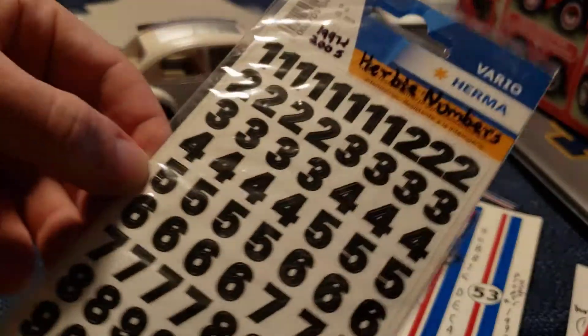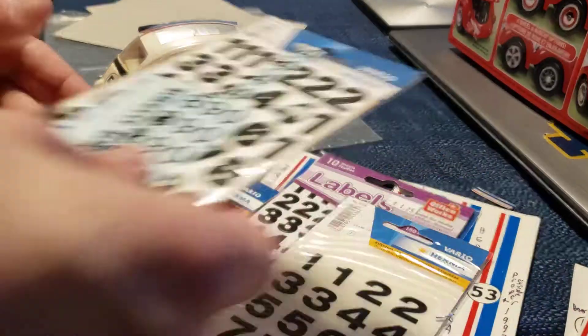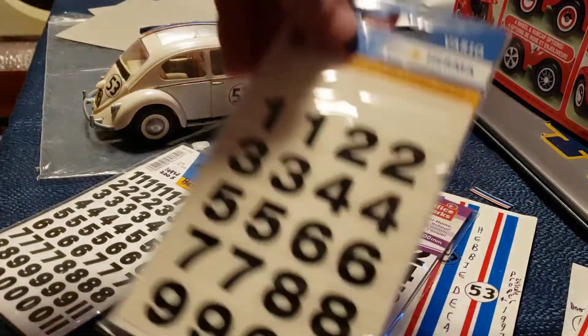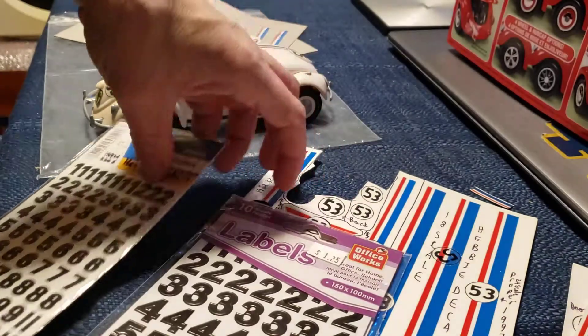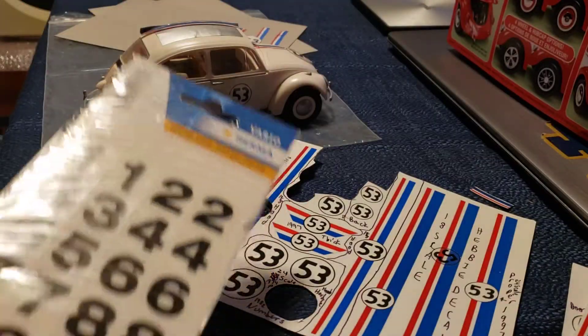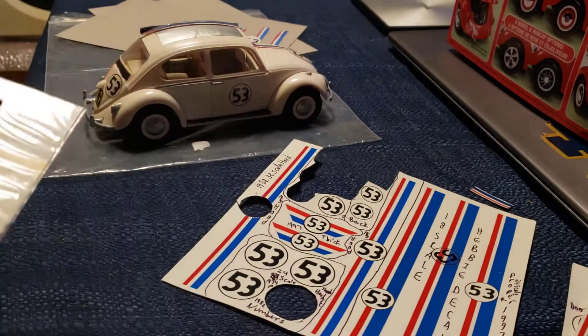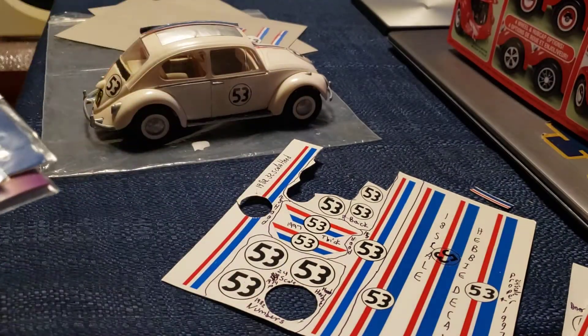Here we go, so we got some numbers that I bought from the dollar store — you can see them here, some fives and some threes. They look pretty similar but they're not quite the same. I'm sure I have others, be right back.